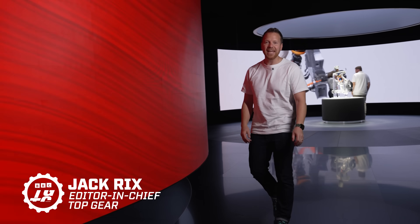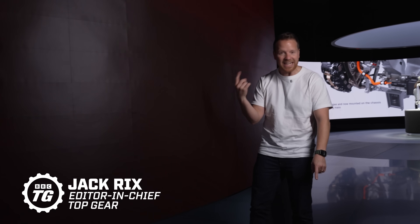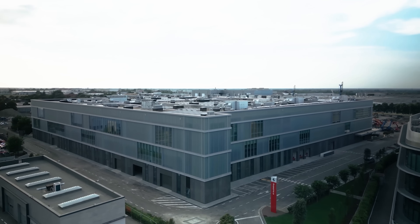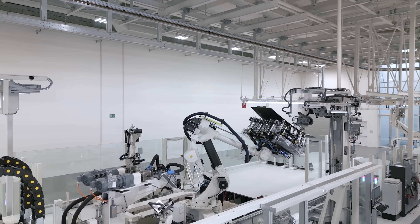Listen carefully and you can probably hear Enzo Ferrari spinning in his grave like a crankshaft, because the first ever pure electric Ferrari is almost ready for the world. But is the world ready for the first pure electric Ferrari? Today we're inside the Ferrari factory and we're going to be revealing the first official details on the Ferrari Electrica.